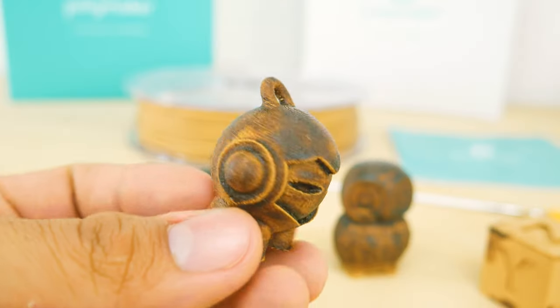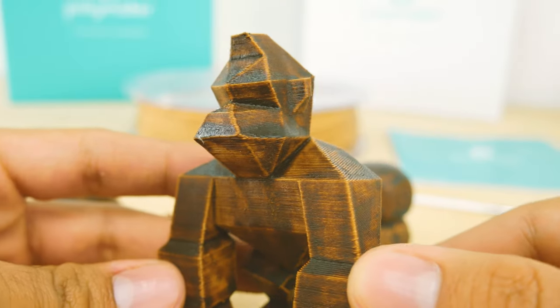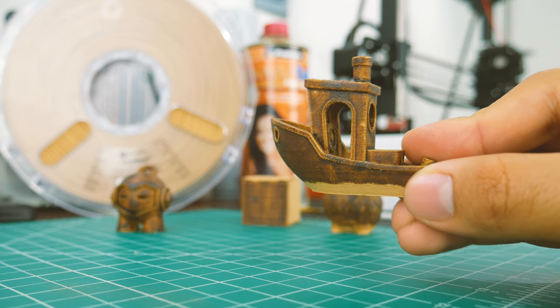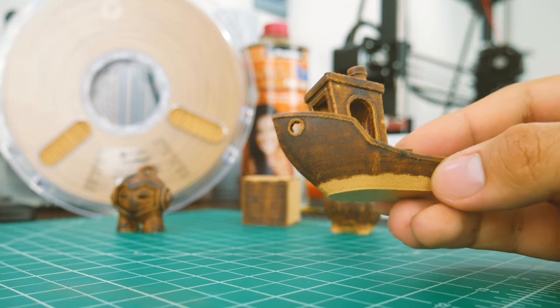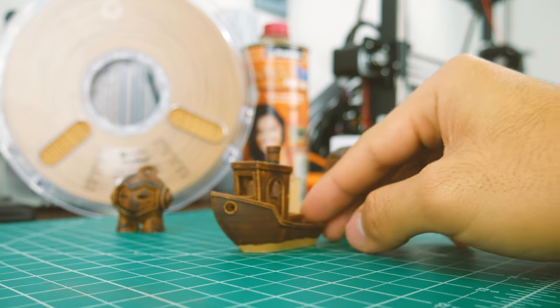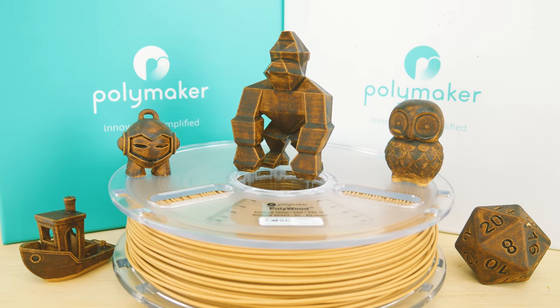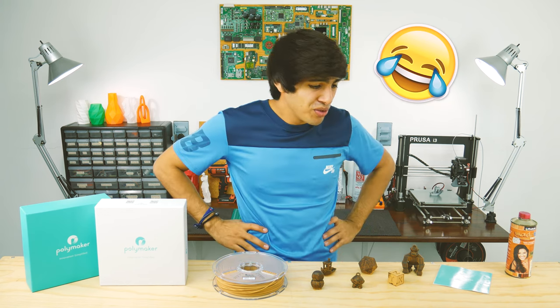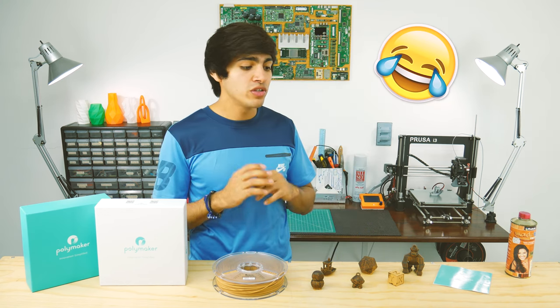That is totally subjective though, and you may prefer the unstained look. What I did notice was that some of the stain peeled off from the bottom of the prints, probably due to the fact that it's not really being absorbed. To solve this, simply use a polyurethane-based wood stain.